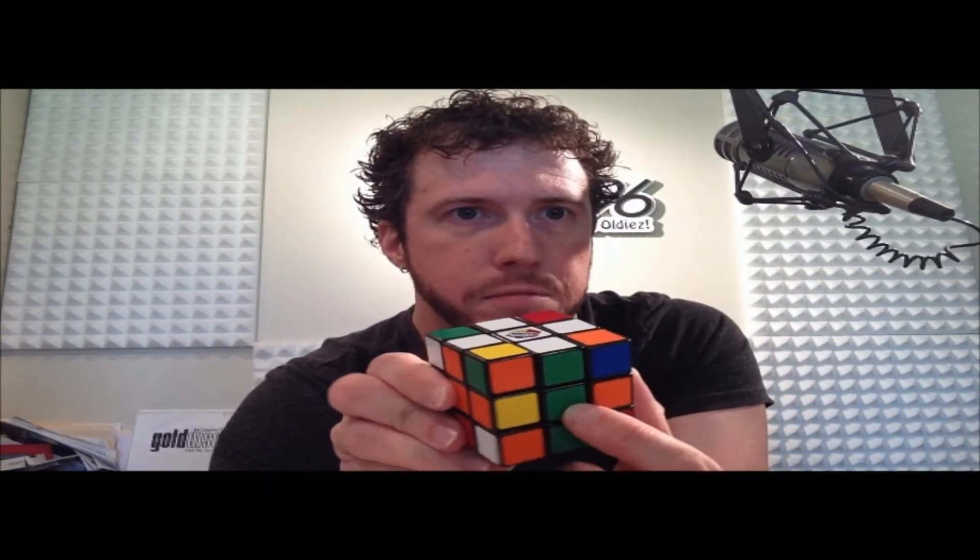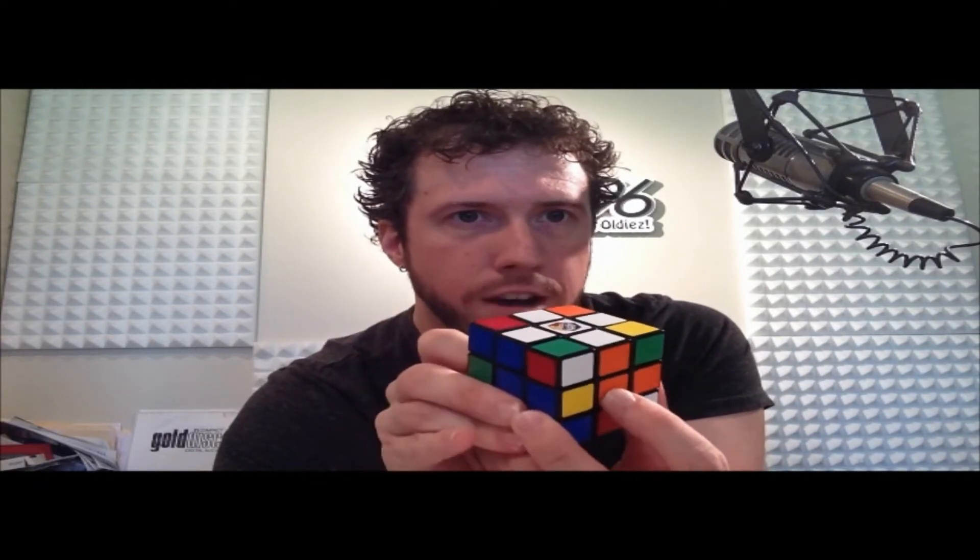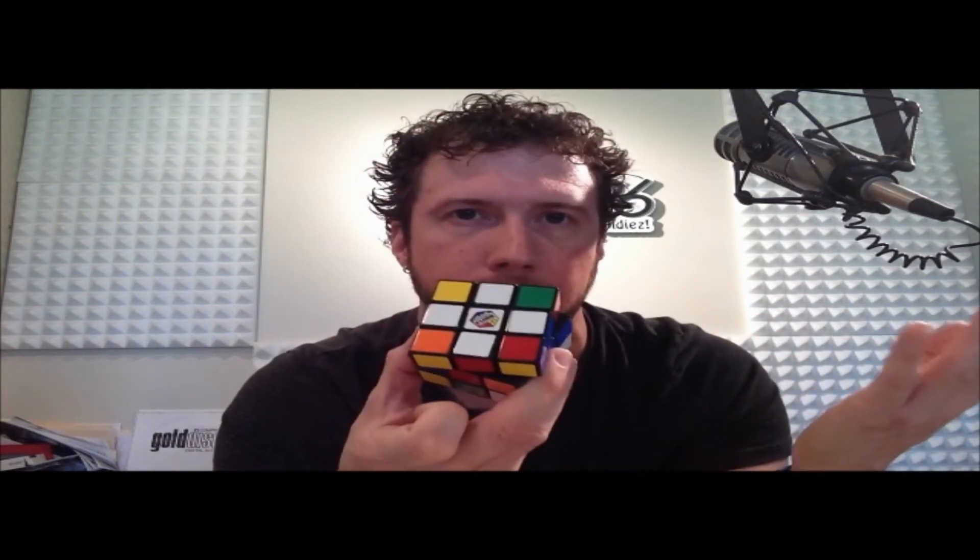We have a white cross, plus every single edge matches the center — just like that. So now we have the white cross and it has to match each center. This is the second step in solving this entire layer. Next time we're going to cover the corners — we're going to make the white corners happen, and then we're going to have an entire layer done.